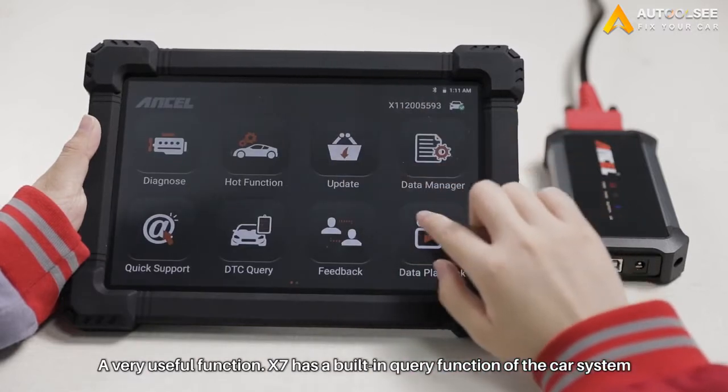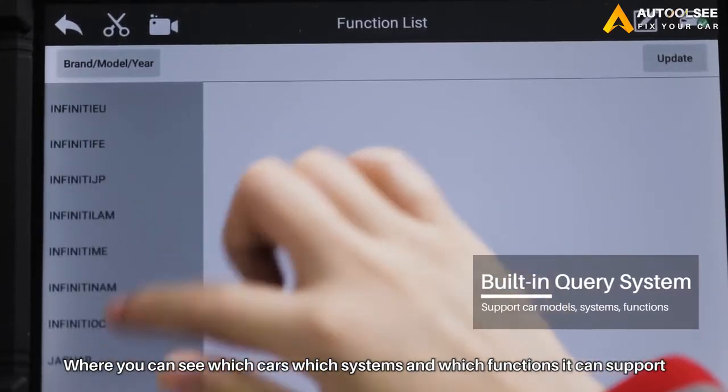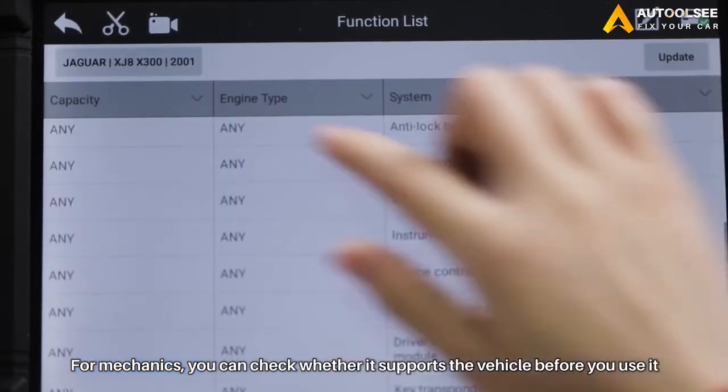Next, there is a very useful function. X7 has a built-in query function of the car system, where you can see which cars, which systems, and which functions it can support. For mechanics, you can check whether it supports the vehicle you need to repair before you use it.